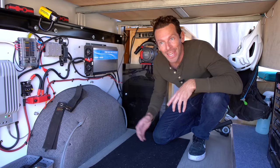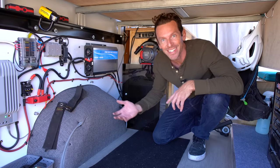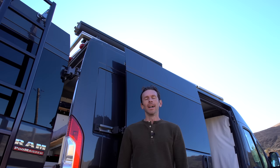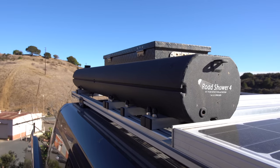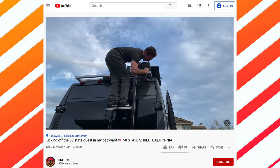I edit on my laptop, charge stuff up — it's fantastic. When I pull into people's driveways before a ride, they ask if I need power or an outlet. Nope, I'm good.